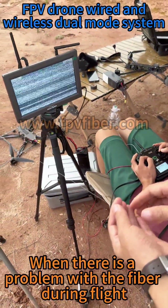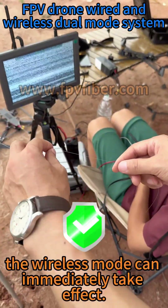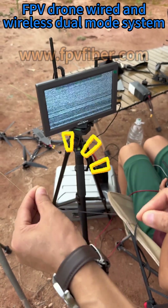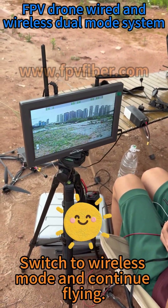When there is a problem with the fiber during flight — such as being cut — the wireless mode can immediately take effect. The system switches to wireless mode and continues flying.